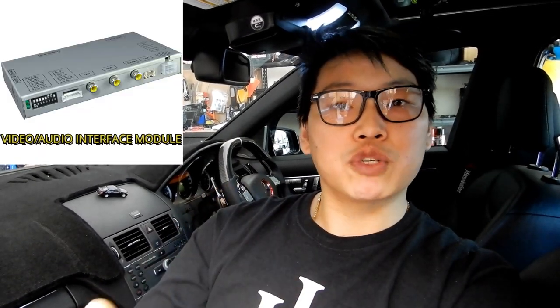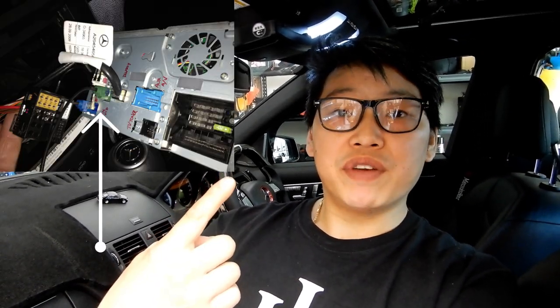If you decide to get this feature, you have to be aware that you're going to have to buy a video/audio multimedia interface module in order to allow you to connect multiple video inputs to your factory system. As you know, the W204 only has one Fakra cable, which is a video cable, and most likely that's going to be taken up by a reverse camera if you have one.